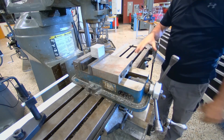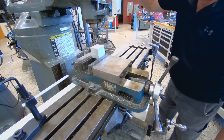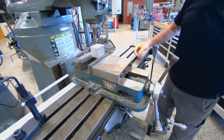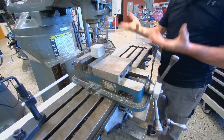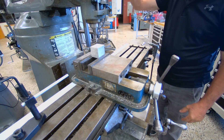You can also raise the table up and down using the handwheel, so you have two ways of raising or lowering the part into the work.